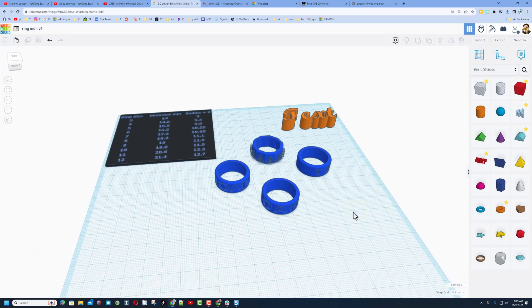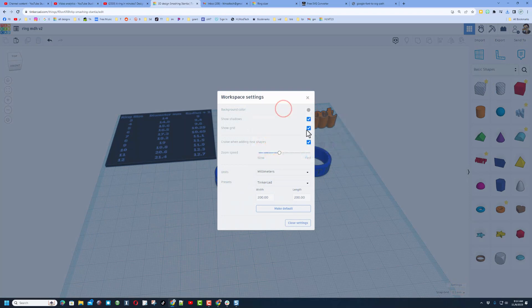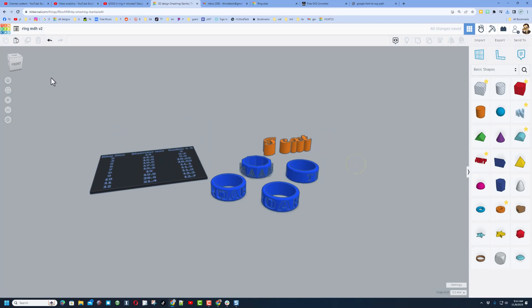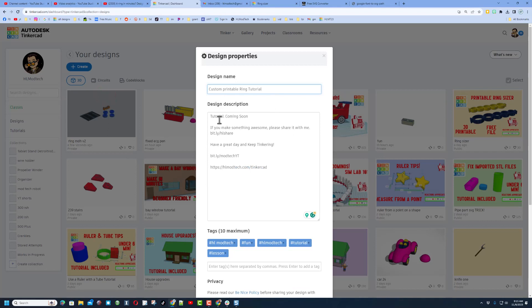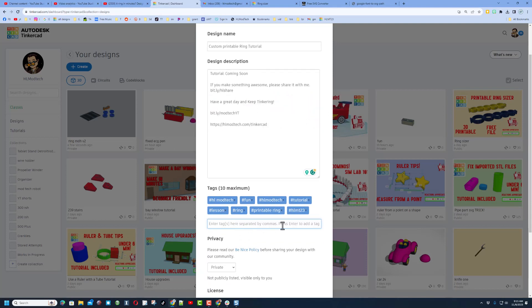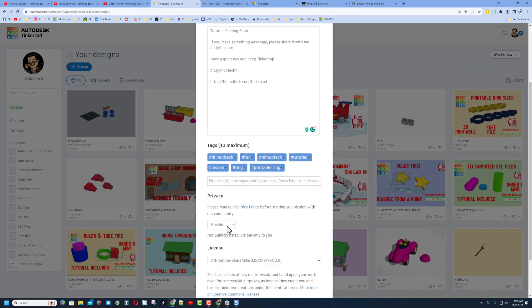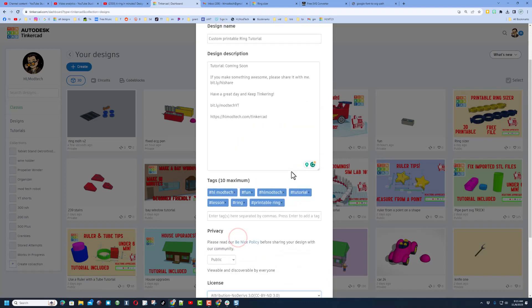When you wrap up any project, go to settings, pick an awesome color — I'll go with one of these grays — and shut off the grid so it looks nicer. Return to the Tinkercad desktop and share your creation by hitting properties. Make sure it has a cool name and a description. Down below you'll find other ways to reach me. Make sure you add some tags — if you want me to see your cool ring you can type HLMT23. I search that tag almost every day and will give you a reaction.